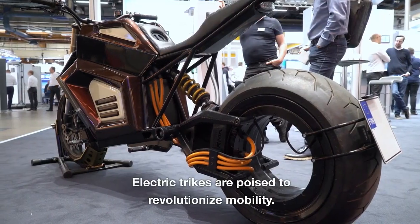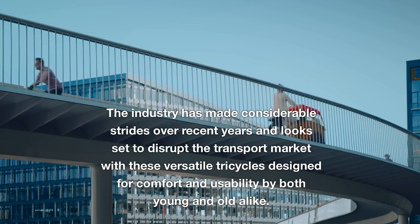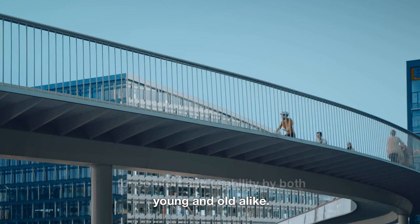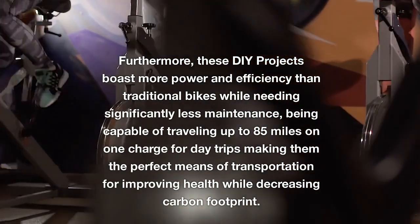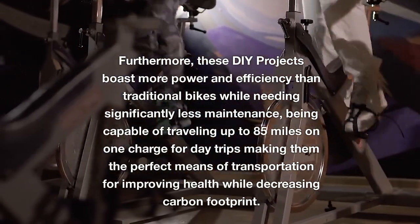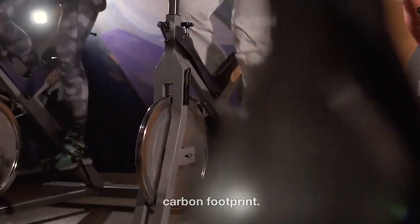Electric trikes are poised to revolutionize mobility. The industry has made considerable strides over recent years and looks set to disrupt the transport market with these versatile tricycles designed for comfort and usability by both young and old alike. Furthermore, these DIY projects boast more power and efficiency than traditional bikes while needing significantly less maintenance, being capable of traveling up to 85 miles on one charge for day trips, making them the perfect means of transportation for improving health while decreasing carbon footprint.